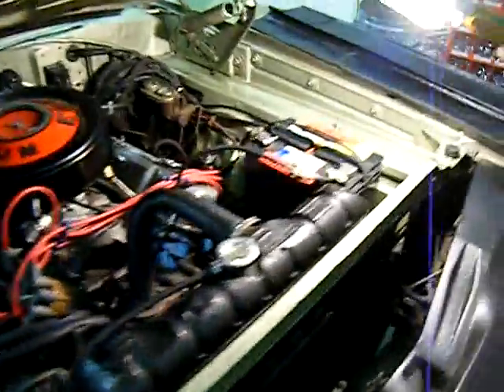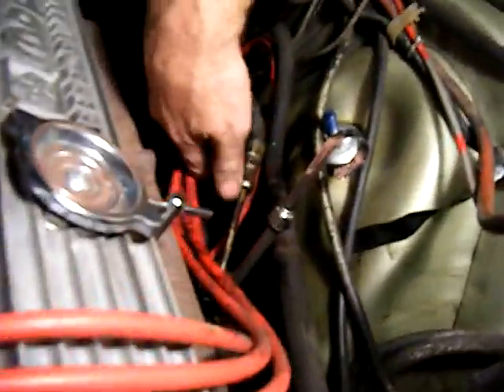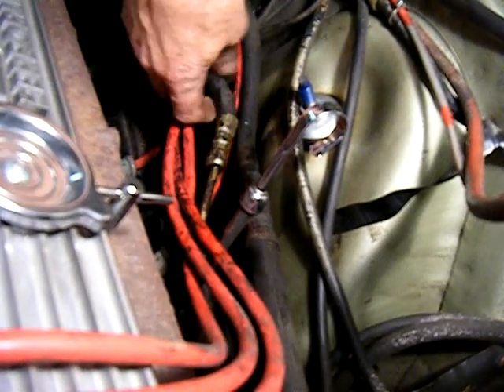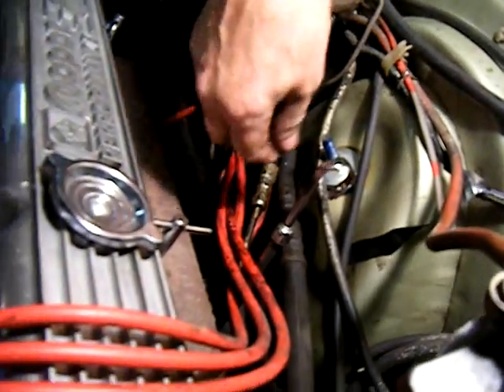Over here, this power steering hose is kind of soft — it's a high-pressure hose. You can see it is a little bit wet around here, so it's showing signs it is starting to leak. It's time for another high-pressure power steering hose; that would really help things out a lot here.